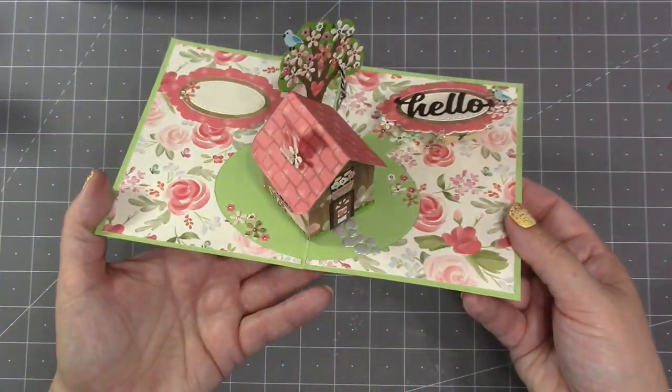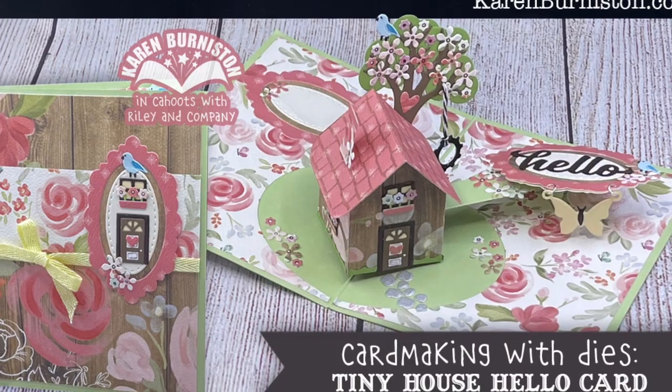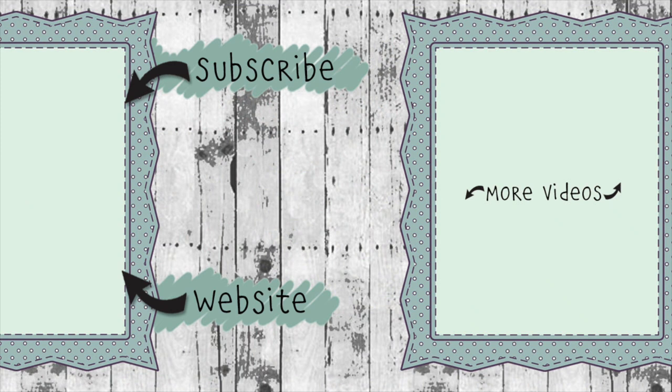Check the description box below this YouTube video for a link to the blog post, where you'll find pictures of this card as well as links to all the wonderful scene cards by our talented design team. If you click the website link you'll go to KarenBurniston.com where you can find information about purchasing these dies and links to all my other social media accounts. You can also subscribe to this YouTube channel and check out my other videos. Thanks so much for watching and I'll see you next time!